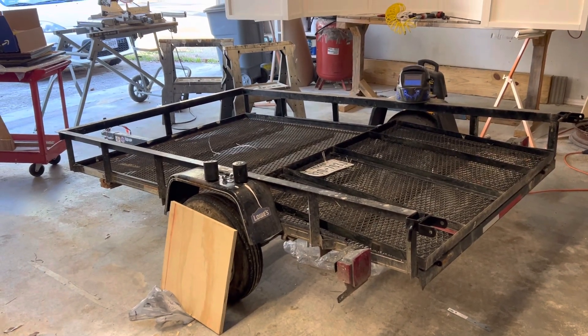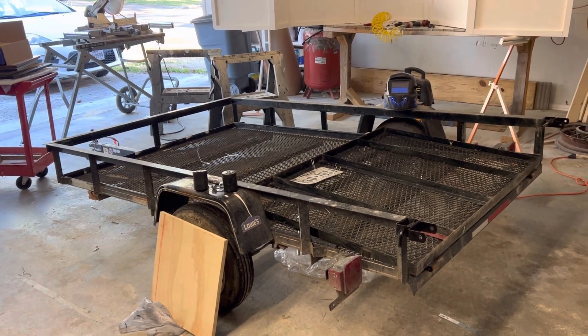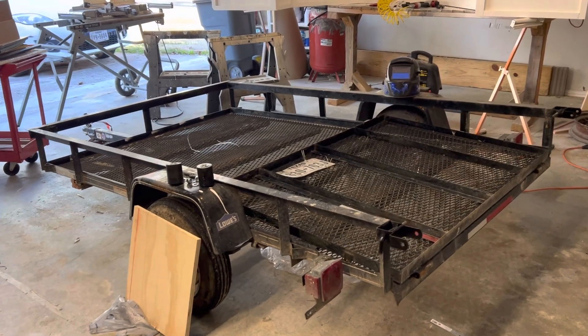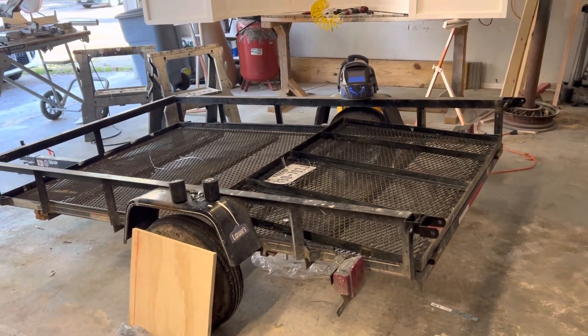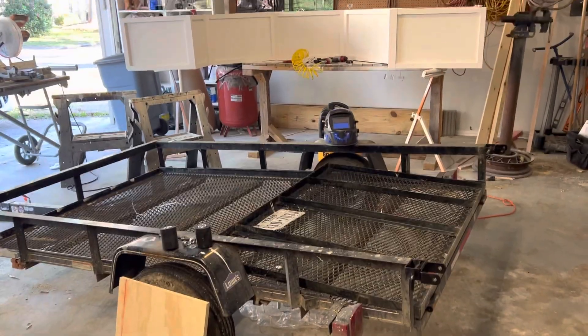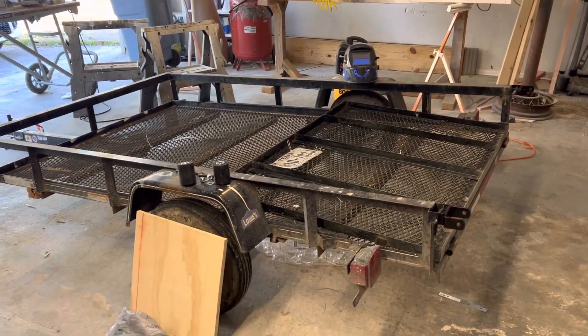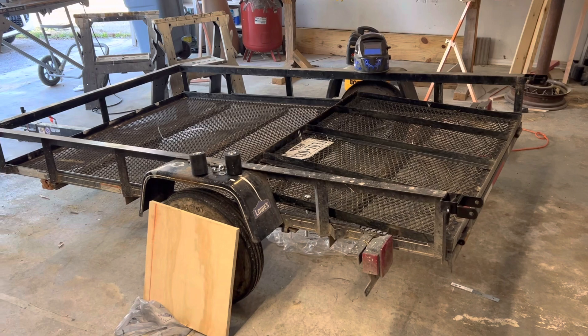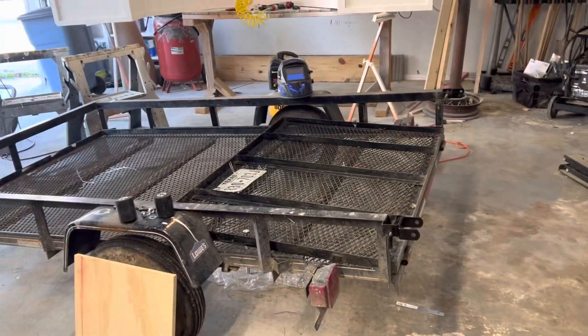I know some of you guys out there have the same issue I've had storing these flatbed utility trailers. So this is the idea I came up with — I wanted to store this up against a wall in my garage because I use a lot of my garage for projects. I'm a gearhead, I built stuff. HOA won't allow me to keep this outside, so my idea was to lean this up against this wall.